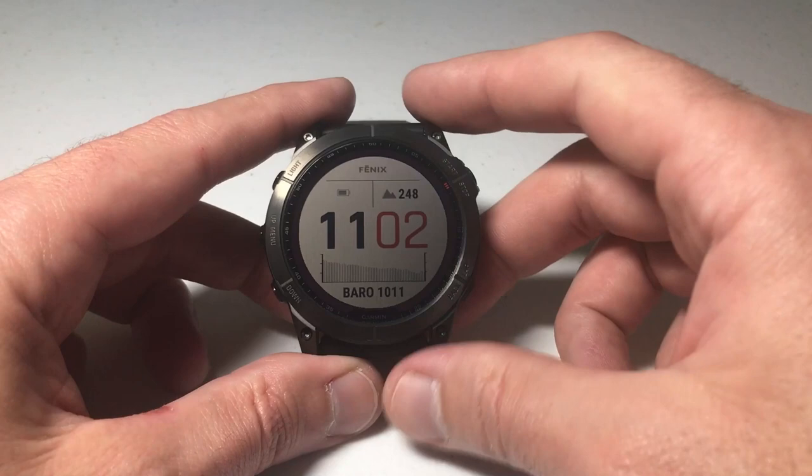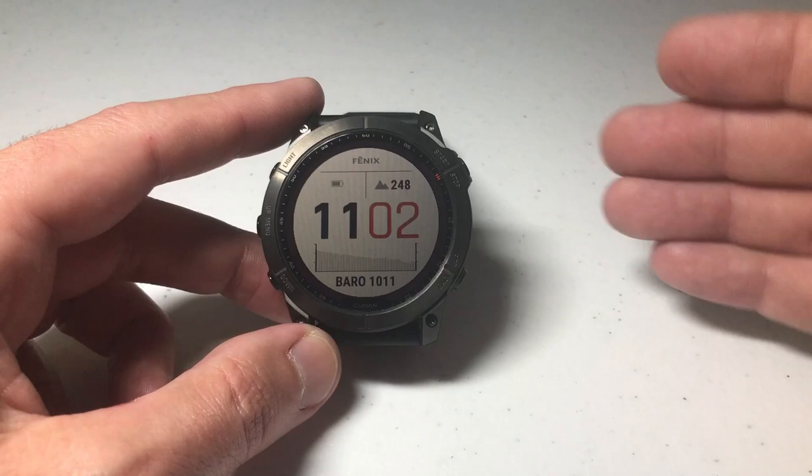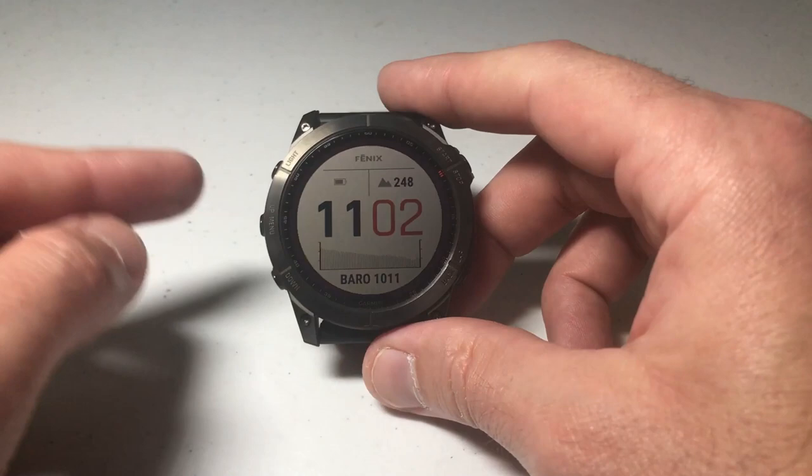This is one of those features that personally I have no use for, but I know there are a lot of people out there who buy the Fenix because they like the whole smartwatch technology. What you're going to need is your smartphone and the Garmin Connect IQ Store, as well as your watch, to create this custom watch face. So let's jump into it.